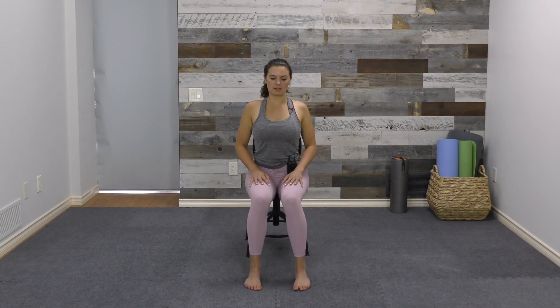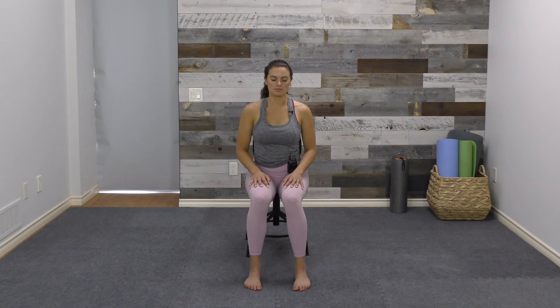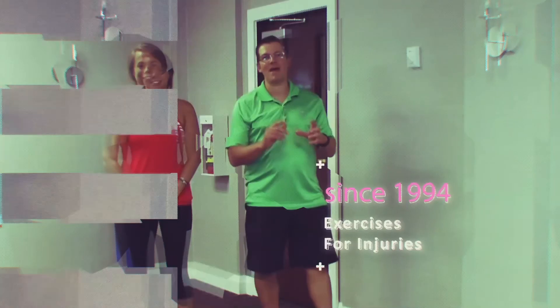Palms rest on the thighs, and again finding a soft gaze or closing the eyes. For one last minute, coming back to the breath. Send yourself some gratitude for showing up and doing this work for yourself today. I invite you to stay here in silence or even lie down into a Shavasana for as long as you have. Thank you so much for joining me. Namaste. I'll see you next time. Bye.